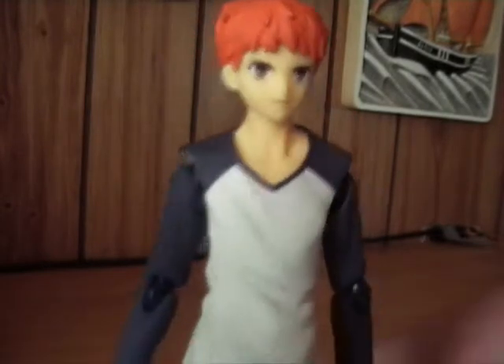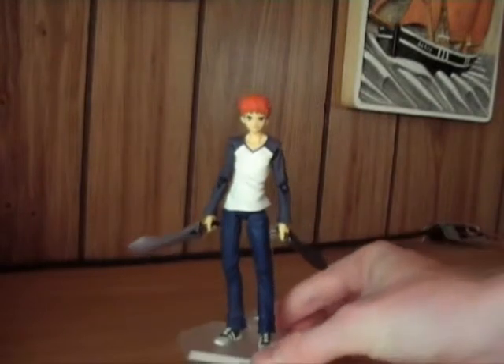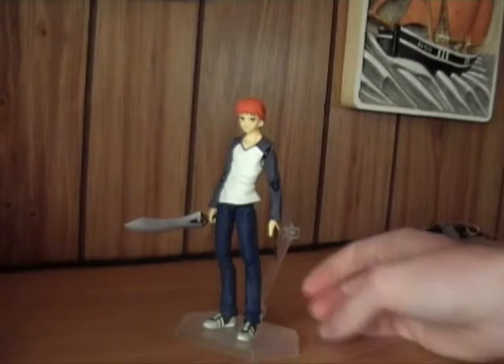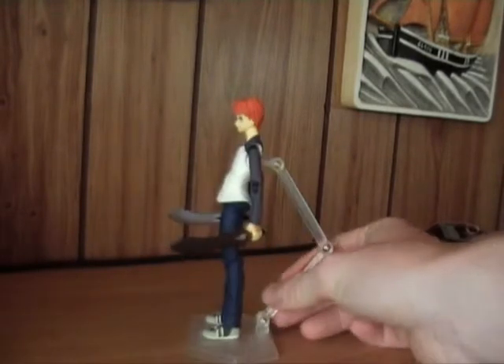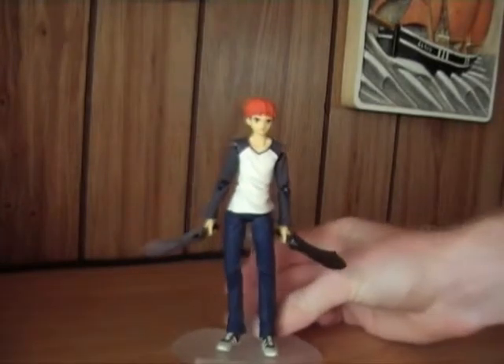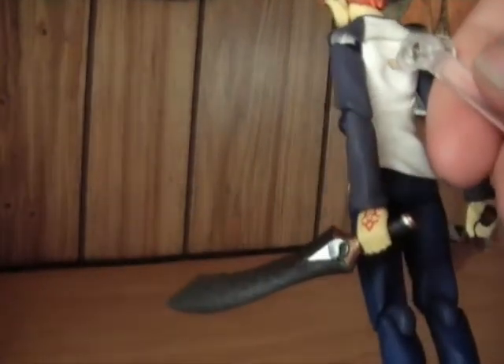Not just because it's the main character, but also because it's a nice figure and one of the few male characters released as figmas. I'm very pleased with him — he's just as posable as Sabre, and the figma stand, as usual, is very good. There are a lot of details on the swords; just look at the red texture.